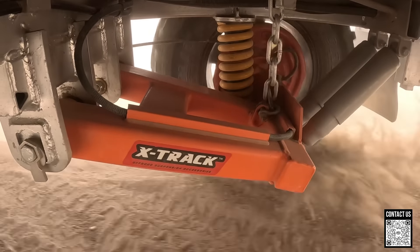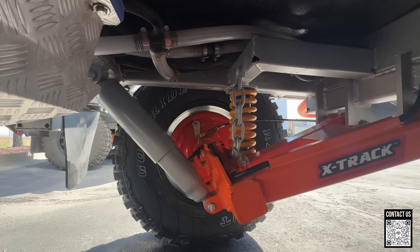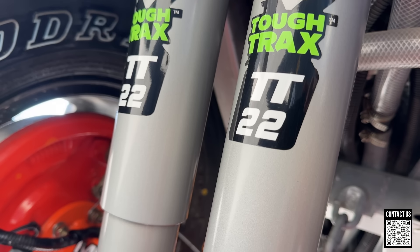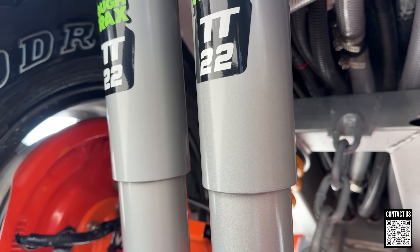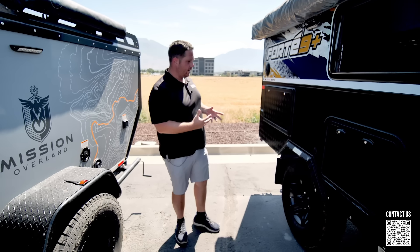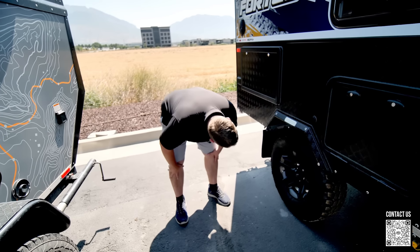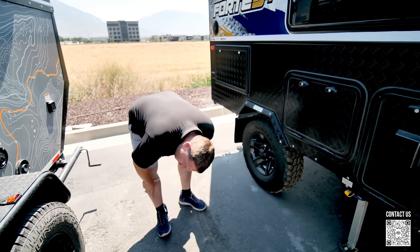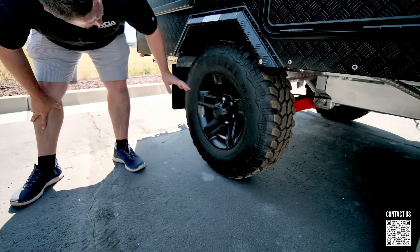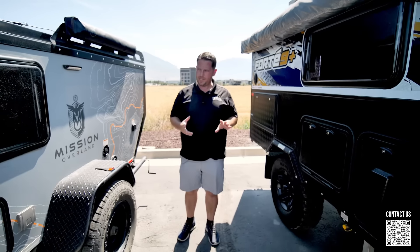Both trailers have electric brakes. The Mission Overland's brakes look quite a bit smaller, which makes sense for a lighter trailer. The MDC has a 12-inch electric drum with the mega hub. Moving around the Mission Overland's exterior, I want to check out the outside kitchen system — I've never really seen this setup before.